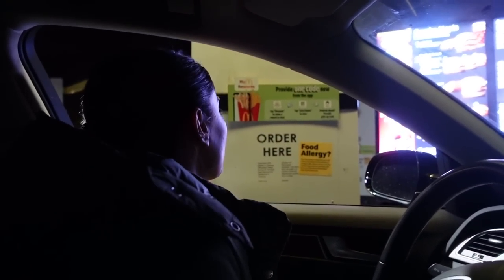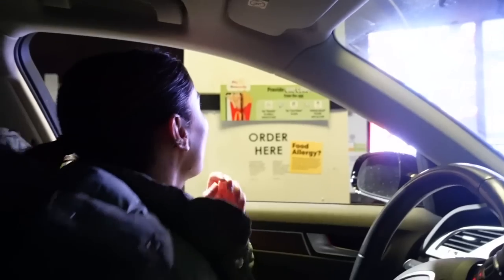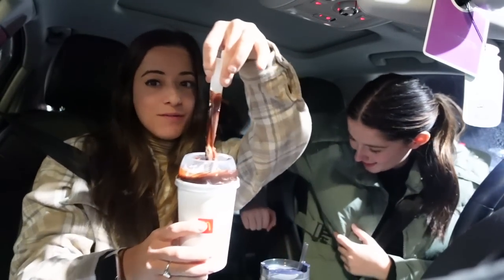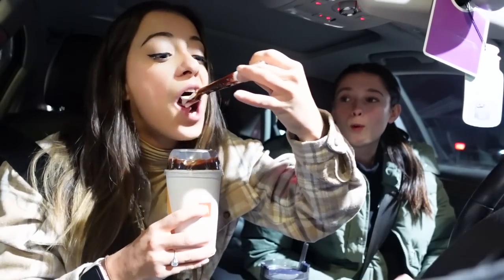Is your ice cream machine working? Can I do an Oreo Fudge McFlurry? Cheers — as if we didn't eat enough and just eat our weight in sushi! We made a pit stop. Not only an Oreo McFlurry, it's an Oreo Fudge McFlurry. Oh wow, wow, yum! Started the day with a spin bike and ended it with a McFlurry — so good!